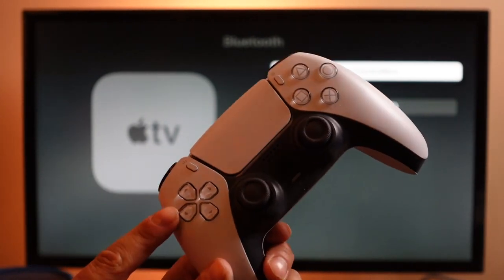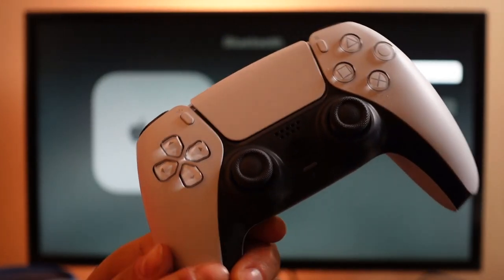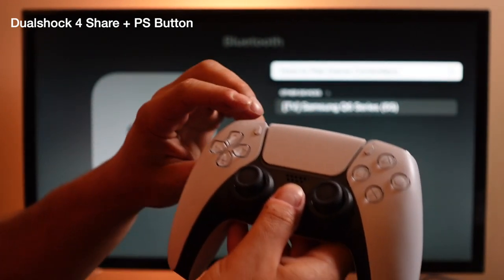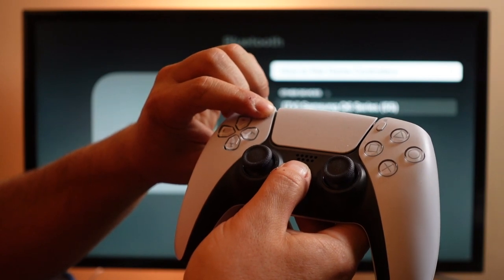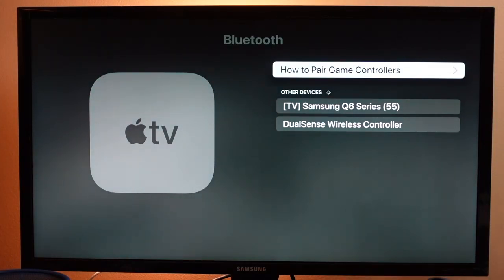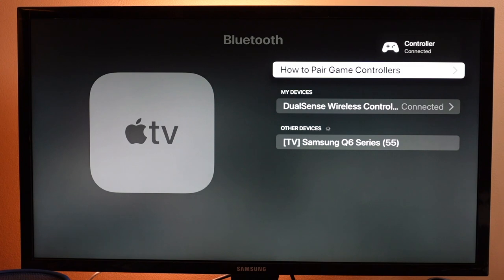From here, we're going to put our controller into its pairing or connectivity mode. The way you do that on the DualSense controller is you're going to press the PlayStation button in the middle and the Share button at the top left — press both down at the same time. When you see it flashing, that means it's in pairing mode. Now on your screen you should see DualSense Wireless Controller. Scroll down to that and click the middle button on your remote.